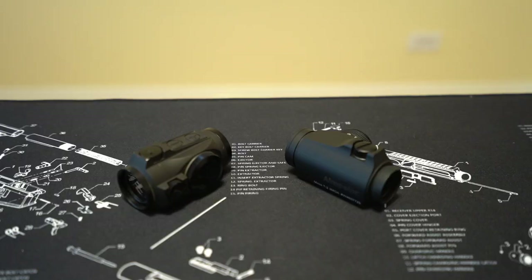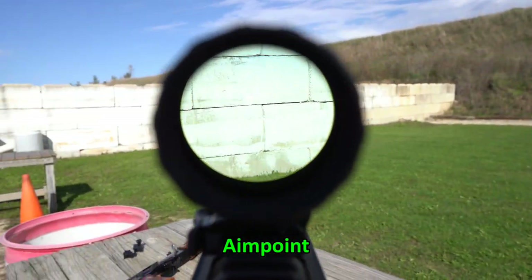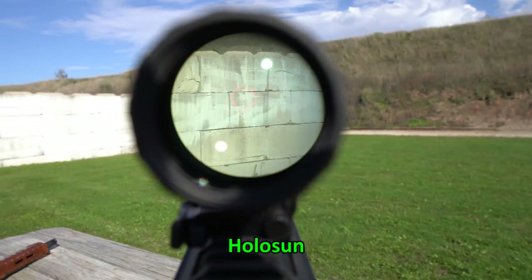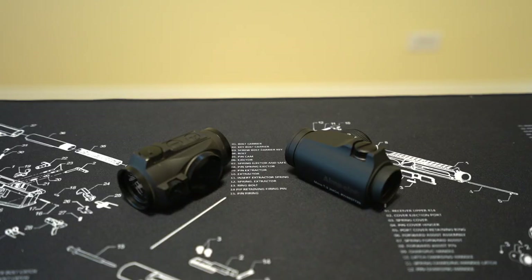Depending on conditions, both of these have a blue tint to the glass — relative to something like an EOTech, which has no tint since it's not a red dot. The Holosun does have more of a tint when you're really looking for it. Looking at the magnified footage aimed at a white wall, you can see more tint in the Holosun. Interestingly, in bright conditions that tint seems to reduce glare on the white paint, so in those scenarios it's not something that will bother you more on the Holosun.